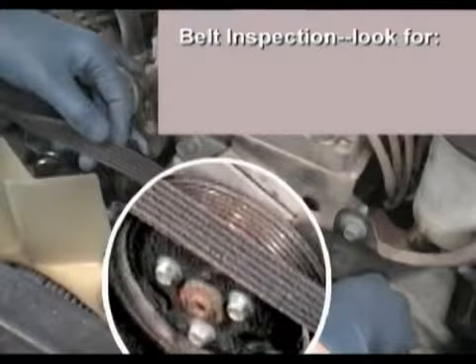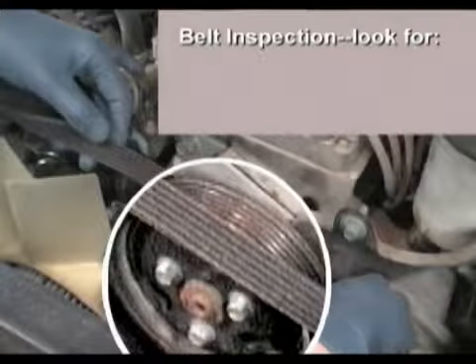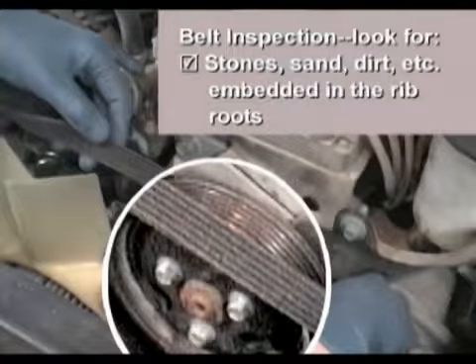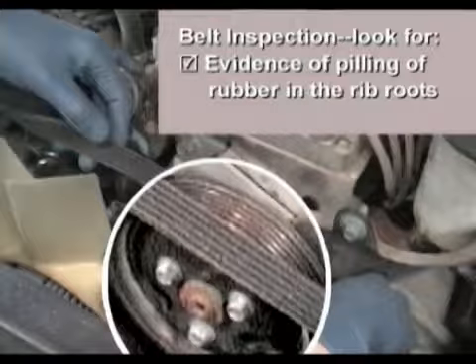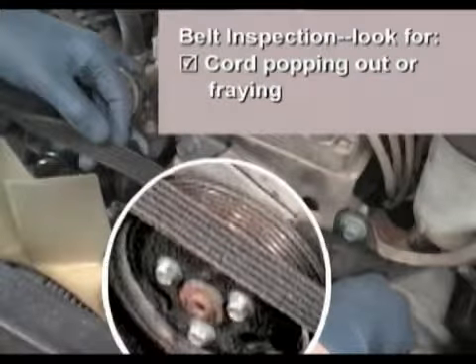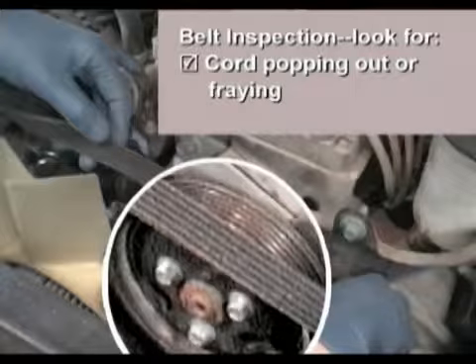This is also an opportunity to inspect the serpentine belt. Here are some things to look for: chunking out or excessive cracking of the ribs; stones, sand, dirt, or other debris that has become embedded in the rib roots; any evidence of pilling of rubber in the rib roots; and finally, cord that is popping out or fraying. Depending on the degree, any of these conditions can be cause for replacement. This belt looks relatively new and is in good shape.